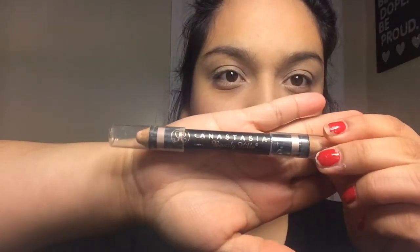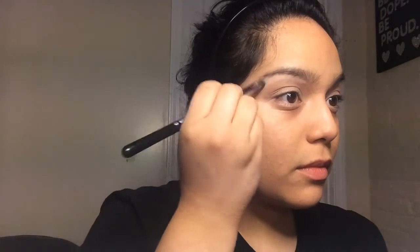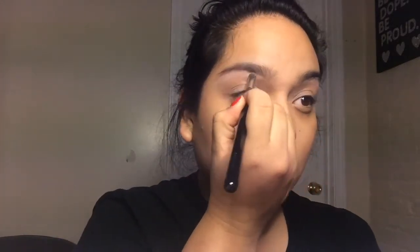Now I'm using the Anastasia Brow Highlighter. I like the matte part — I don't like the sparkly kind. I love matte, it just makes it a clean cut. All I do is take a concealer brush from Sigma and then I'm just going to blend that bad boy out so my eyebrows will pop.